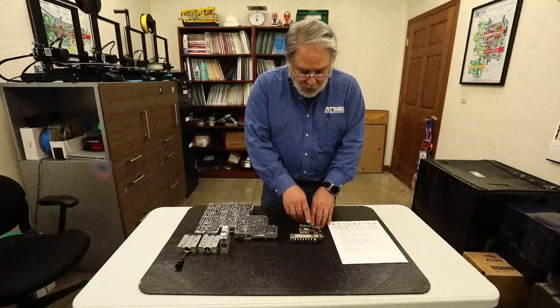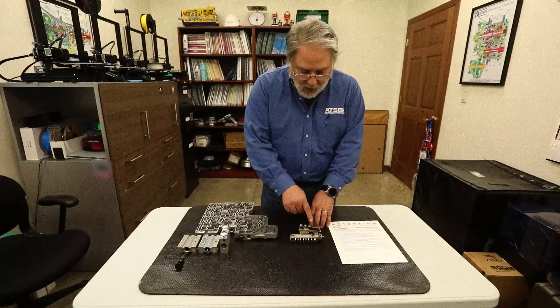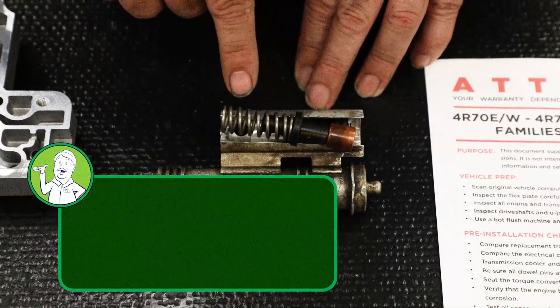So if you do not have a hot flush machine, you will not activate this thermal valve and you will not get into the radiator to clean all the debris that's lodged in the cooler circuit.